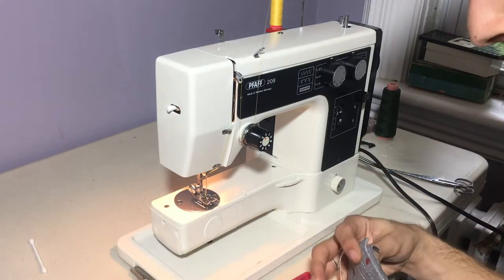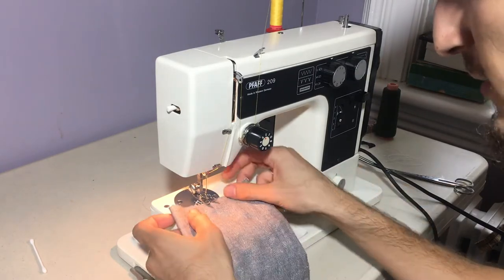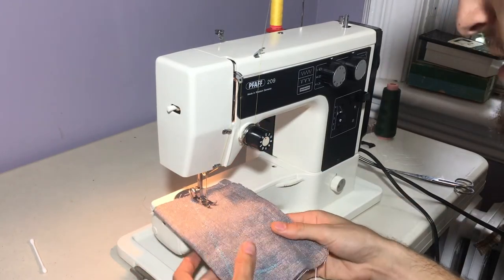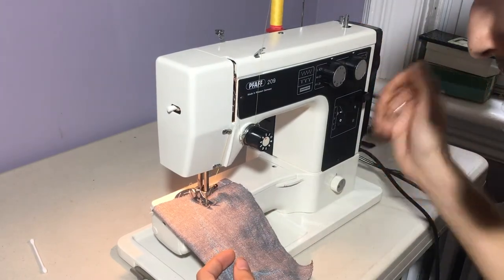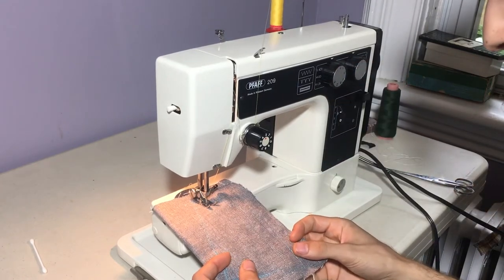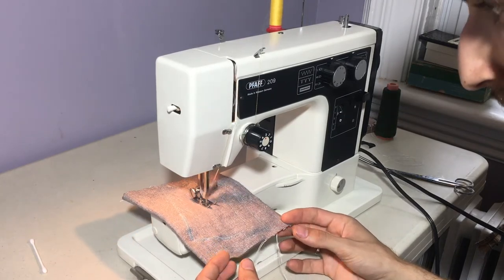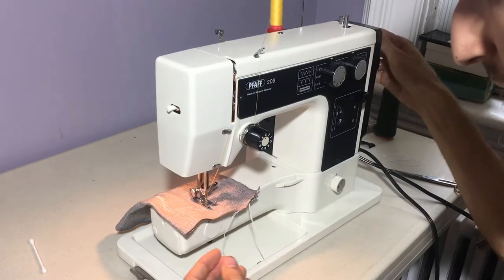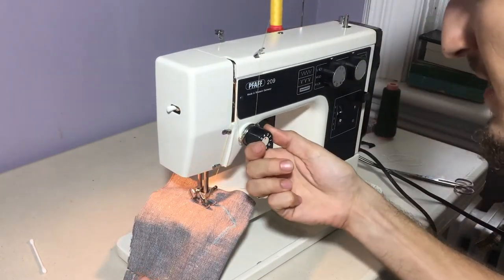I've got some yellow thread on the top and some white thread in the bottom, and we'll just take her for a spin on two layers of pretty thin upholstery curtain fabric. We'll start with the straight stitch. Lovely. I will check the tension — tension could be a tad higher.